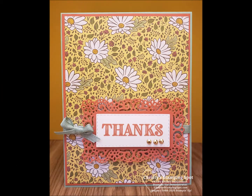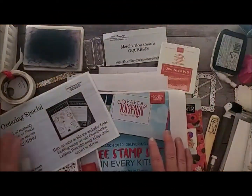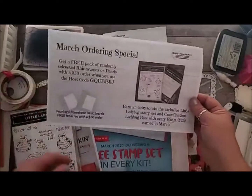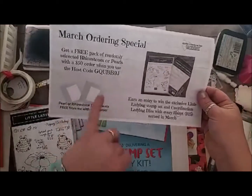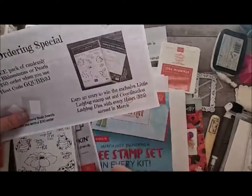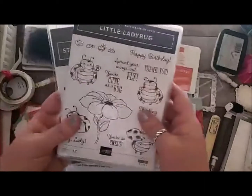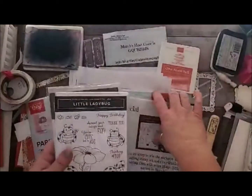Hi, welcome to Christie's Stampin' Spot. There's so much fun things to show you guys. First, my little advertisement: if you order from me in the month of March, and you do a $50 order, I'll send you a free pack of pearls or rhinestones. And you get 10 for every $25, which is a heart that you earn — you can get a chance to win my little Ladybug Hostess set and its matching dies. So that's pretty cool.